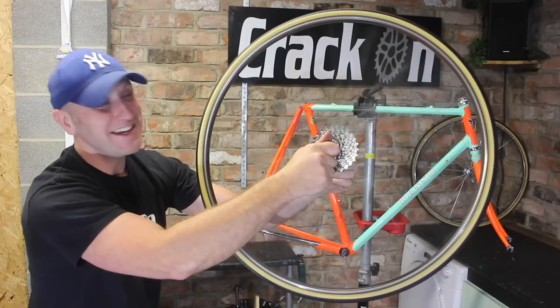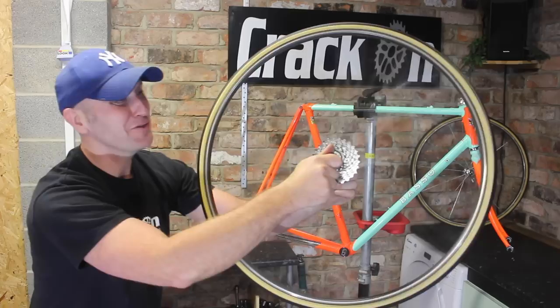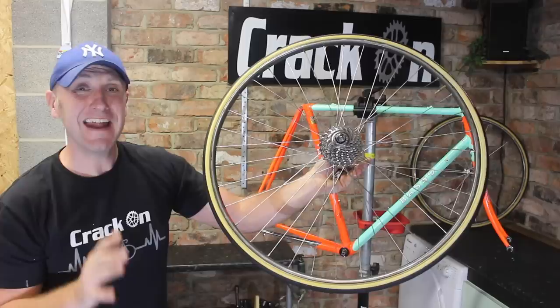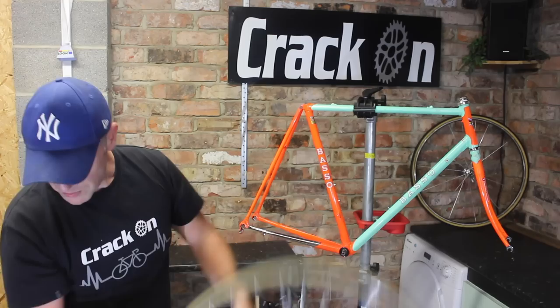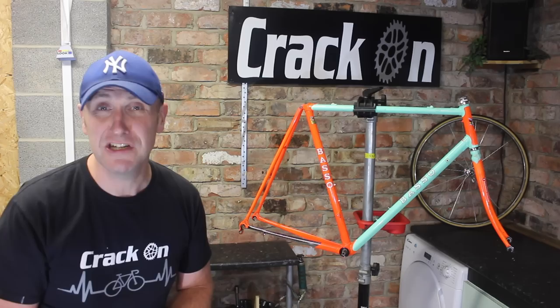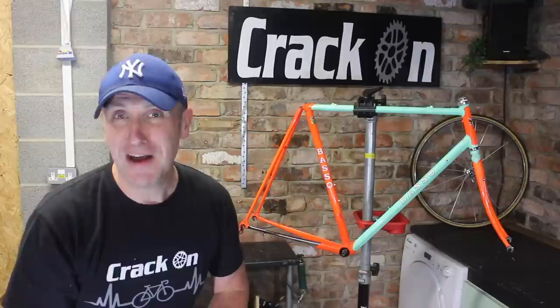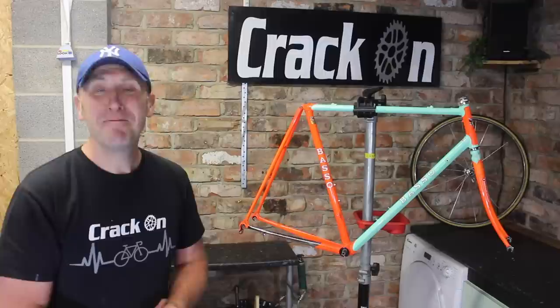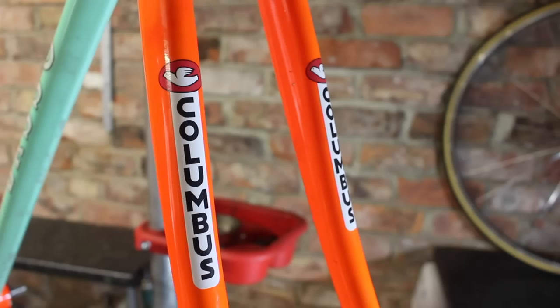Music to my ears — not only do these rims sound great but they look fantastic. These are Mavic GP4s from back in the day, and we've got some lovely gumwall tubular tyres on here. If you're interested in how to glue on tubular tyres, we do have a dedicated video available. The wheels are all ready to go. We've also done the frame — starting with a T-cut solution to get rid of any scratches or blemishes, then a rust solution, however there was no rust at all, so we went straight into touch-up paint for any small chips. I couldn't help but celebrate the Columbus multi-shape tubing by adding a couple of stickers on the forks.